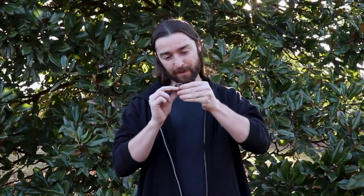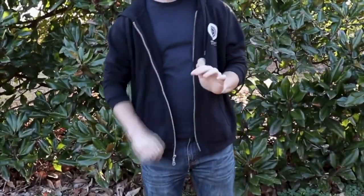Then he does variations on it — like a change based on the same thing. He brings in this rock idea, a kind of steal idea from Michael Rubinstein, which adds so much to it. It's all subtle stuff, but it adds that solidity to the magic — you're kind of sure the coin is going in there.